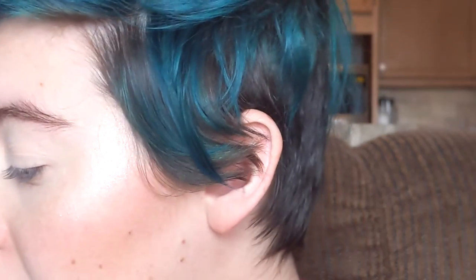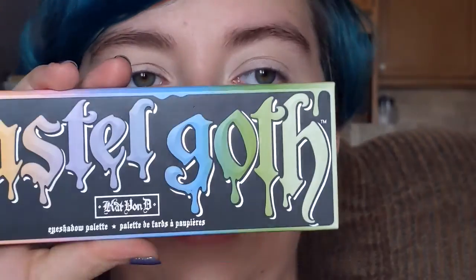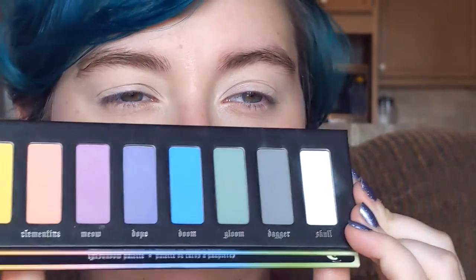Hello, welcome back. Today I decided to break out some more palettes that I had forgotten about. These are both palettes that have been discontinued — they were limited edition, so sorry about that. I just wanted to try to get some use out of them because I forgot about them. So I have the Pastel Goth Palette from Kat Von D. I don't buy anything from Kat Von D anymore, but I bought this before all the crap came out about her.